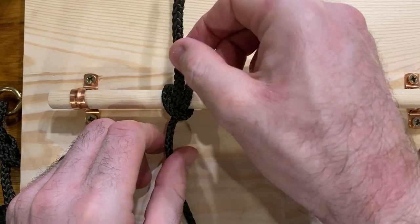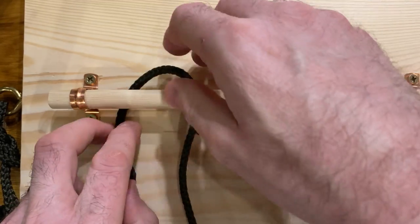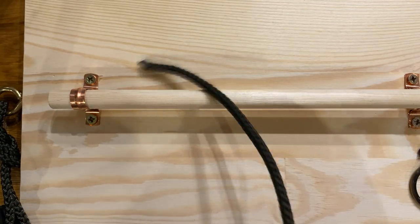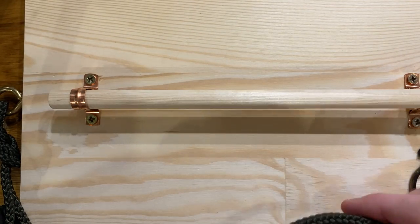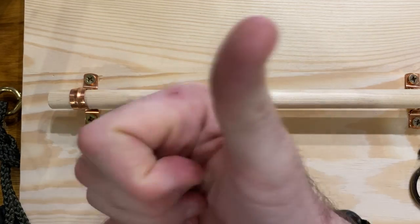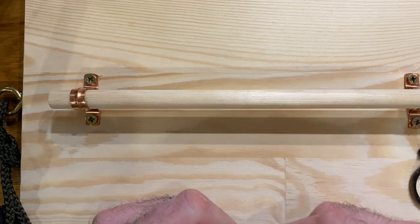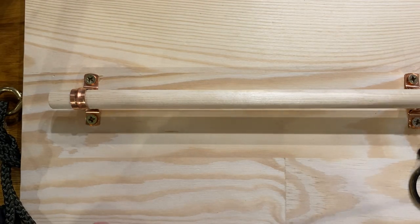So the rolling hitch is a useful knot when you want to have a similar type semi-temporary fixing as we have with the clove hitch, but you also want to stop any lateral movement — any lateral pull that way or that way — being able to pull the knot along the bar we fix it to. So how do we tie a rolling hitch?